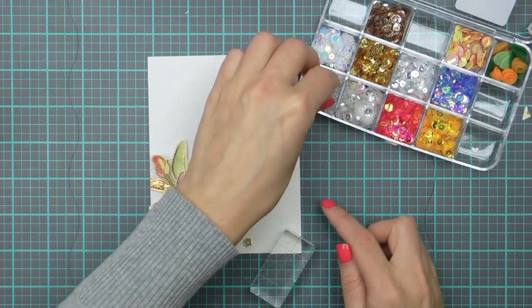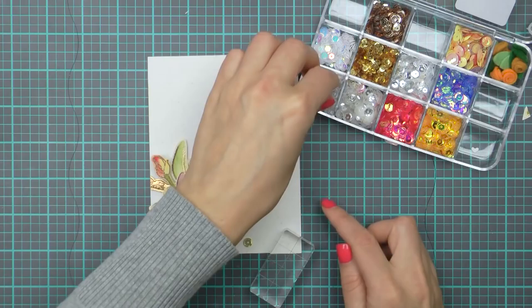I foam mounted the sentiment over the flower and I'm going to also add a few sunshine glow sequins from Pretty Pink Posh, topped with a clear drop. And that finishes this clean and simple card with watercoloring outside the lines. Thank you for watching this tutorial - I hope you'll give this type of watercoloring a try. I'll see you next time, bye!